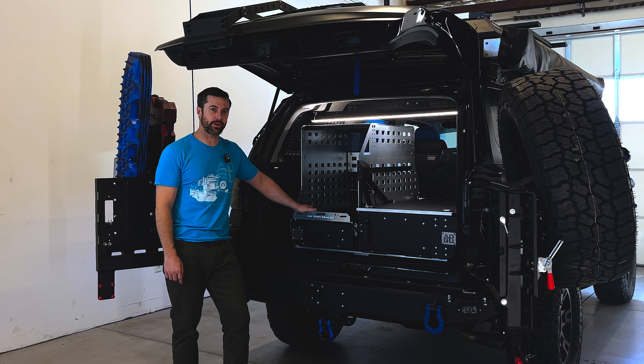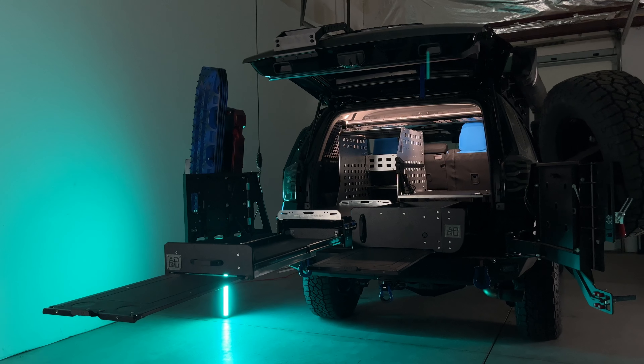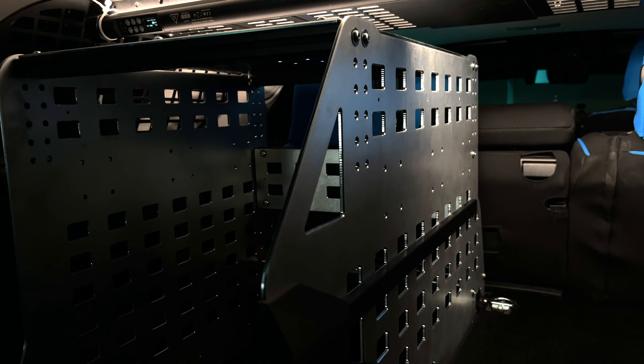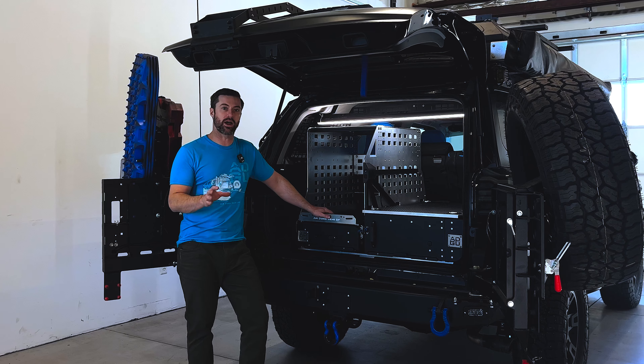Hey guys, Kyle Bell with Air Down Gear Up here. I want to take a moment to run you through our fifth gen 4Runner dedicated kitchen with fridge rack and storage drawer. This represents our halo product — checking all the boxes for what we have to offer.